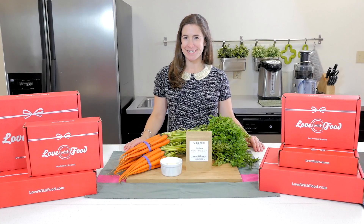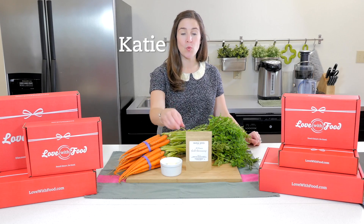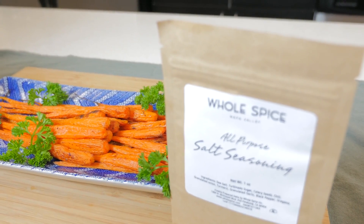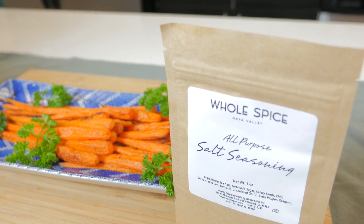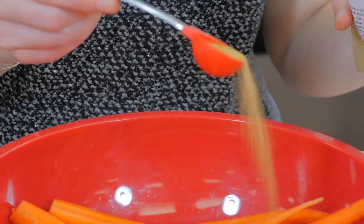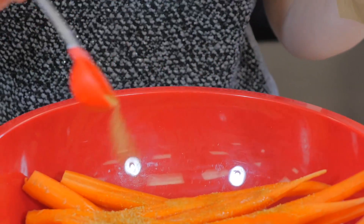Hi and welcome to Bite Size at Love With Food. I'm Katie and today I'll be showing you one way to use the all-purpose seasoning salt from Whole Spice that you received in your November box. We love seasoning salt because anytime you are planning to use salt and pepper you can just use this instead, and it really gives your dish an extra something special.